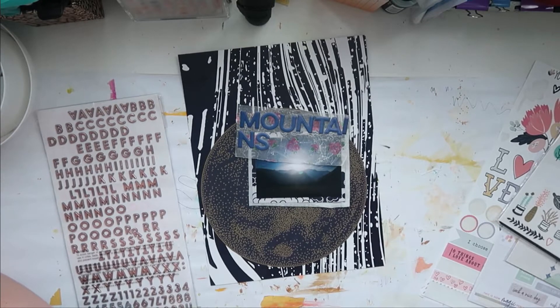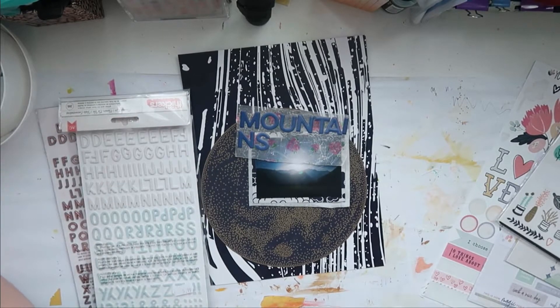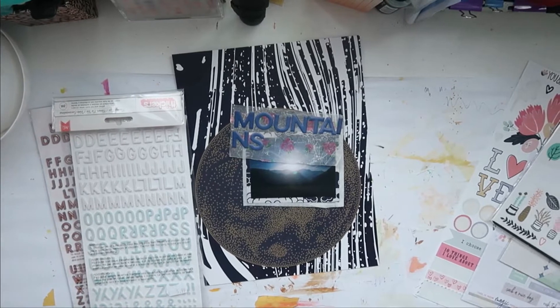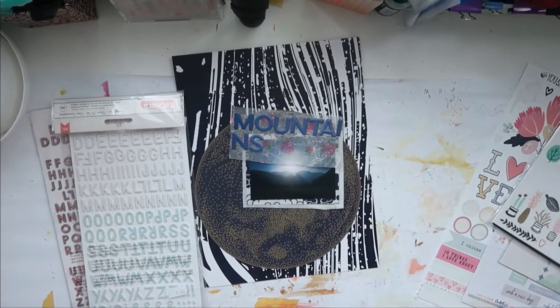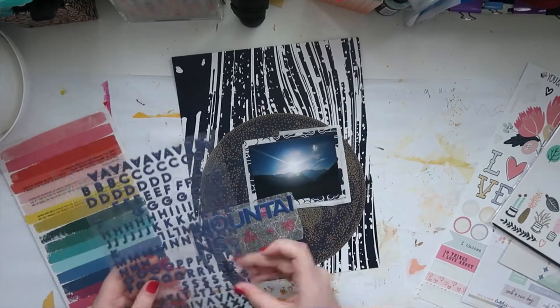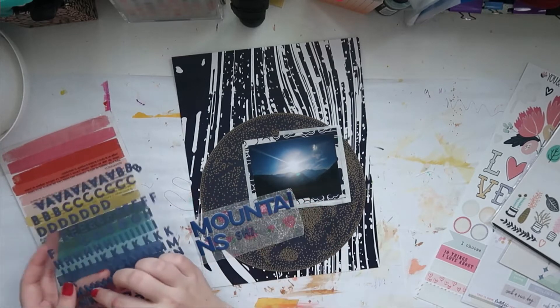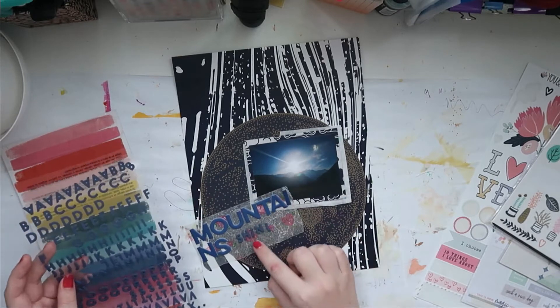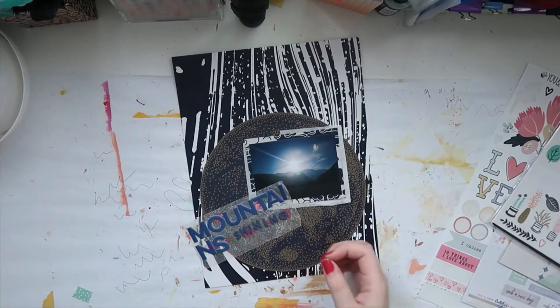Quick warning — off camera I'm gonna be looking for the alphas so I'll be shaking the camera around. I have a lot of alphas — it's crazy how many alphas a person can have. But there we go, I found them. I think this was her Pick Me Up collection — I can't be a hundred percent sure but I think so. I really love these tiny ones, so there we go: 'Shining Mountains.'